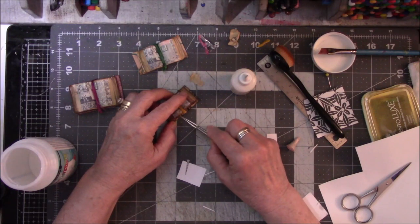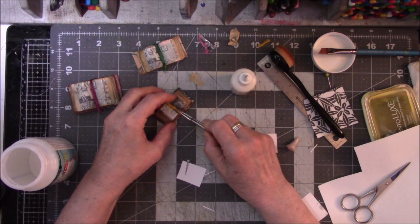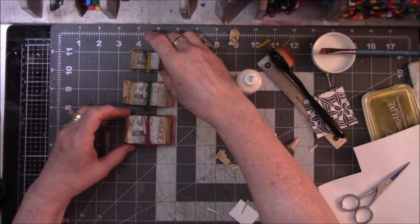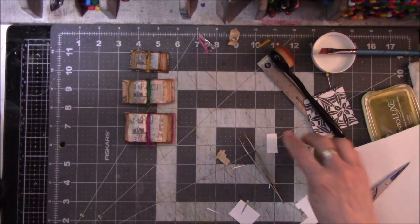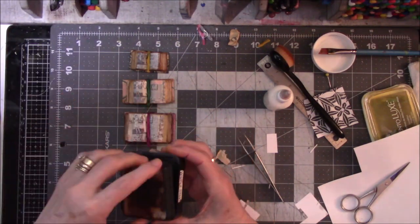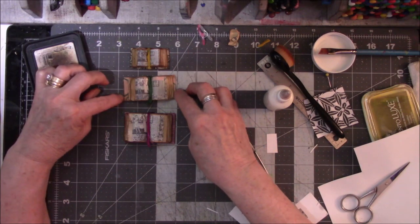Having needle-nose tweezers is most helpful — the blunt ones wouldn't do as good a job. These are very sharp; Lord knows I poke myself. So we have large, medium, and small — there they are. There's the old-world book look. I might run some of this stain on it once it dries in a couple days, because right now it's very sticky and wet, and I want it to dry naturally instead of hitting it with the gun.